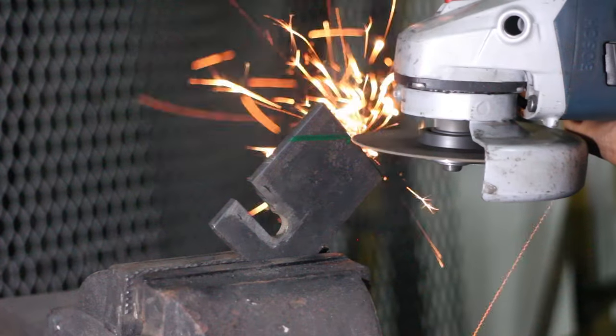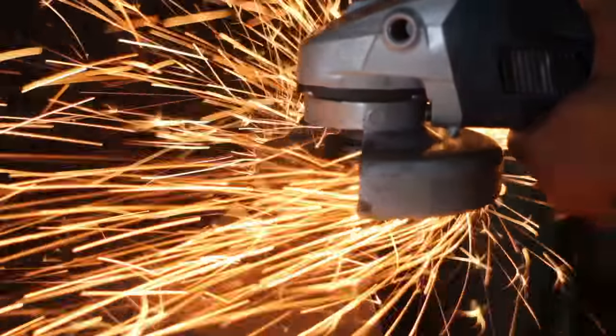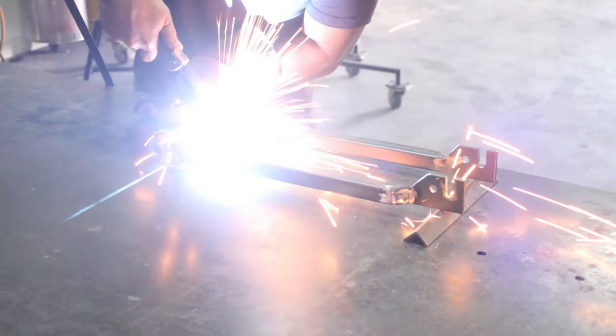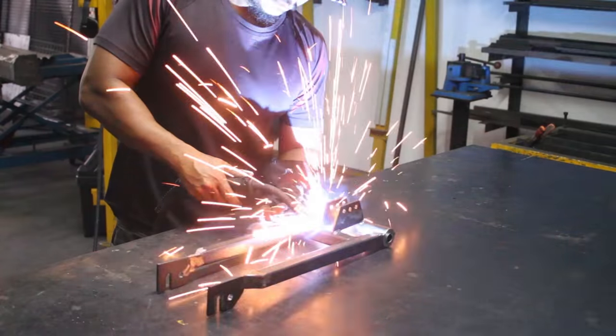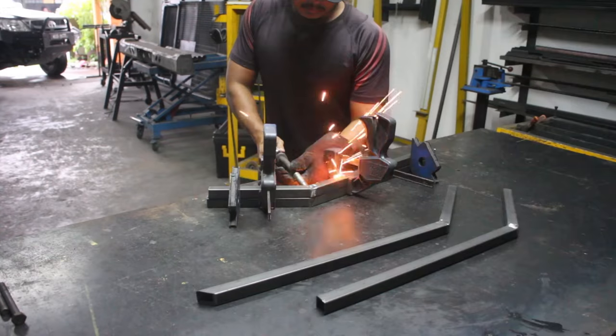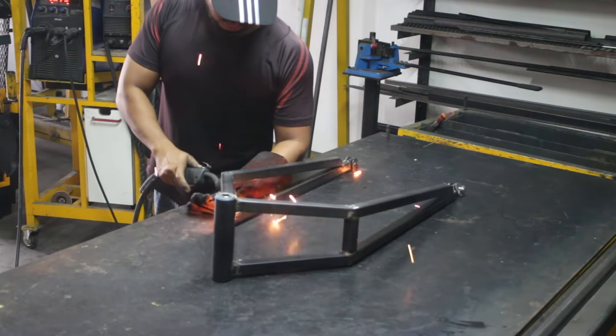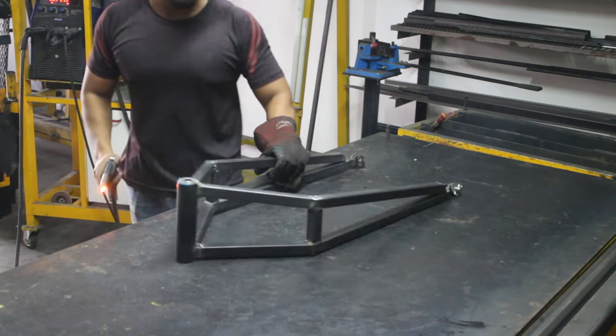This will enable the trailer to lean with the motorcycle and perform maneuvers suitable for single trail roads. I'm building a trailer for KLX 150. The brackets are made to suit only with that bike. However, the rear bracket can be detached and fit another type of bracket attachment to fit different bikes.